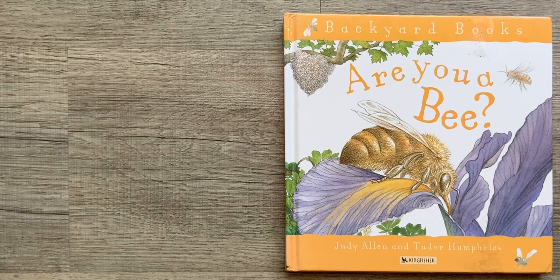Hi there and welcome to Storytime with Kay. I'm your host and today we will read Are You a Bee? by Judy Allen and Tudor Humphreys. This book was published by Kingfisher in 2001.